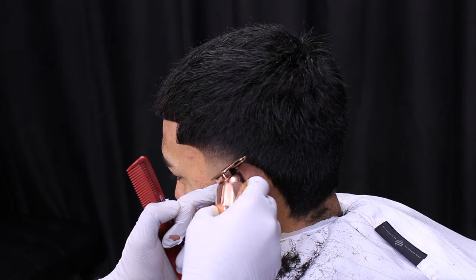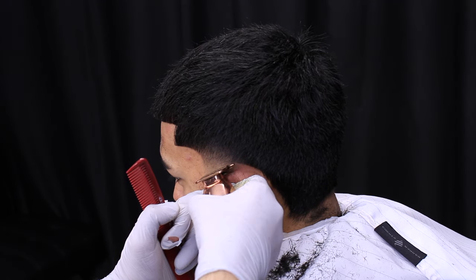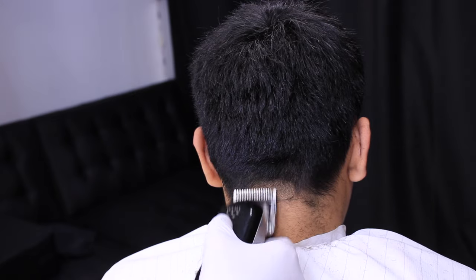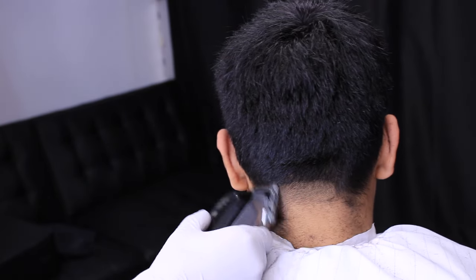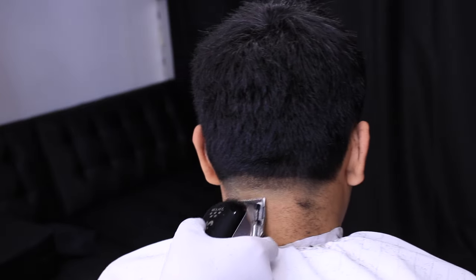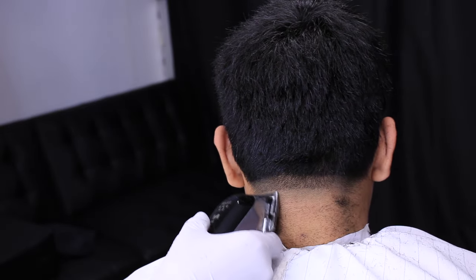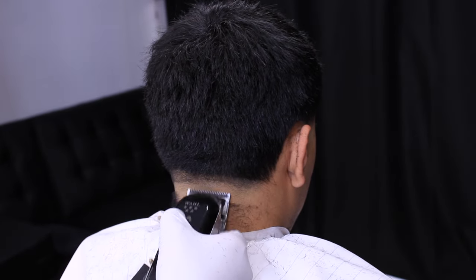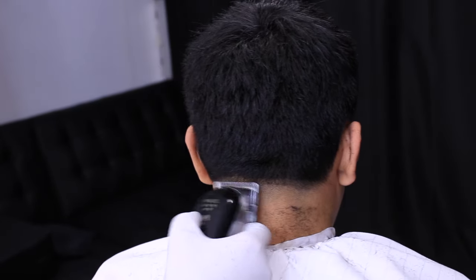Right here we're just cleaning up the lineup around the ears, making sure not to push it too far back — you don't want to make it look too cosmetic. Now with the back of the hair we're going to start our back taper. I started with the lever fully open and now we close the lever fully and begin creating our guideline there.